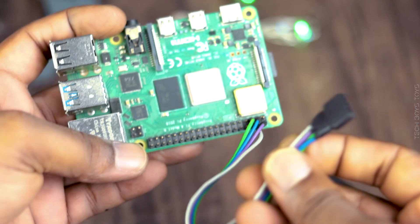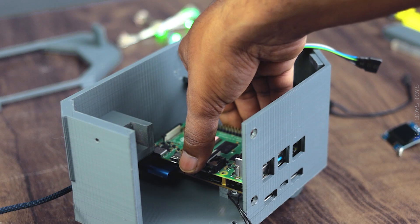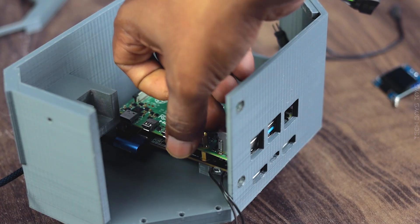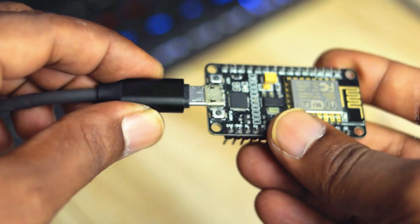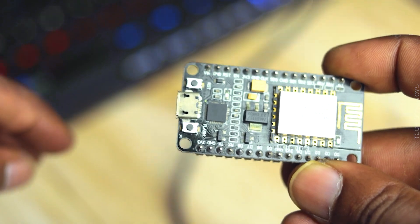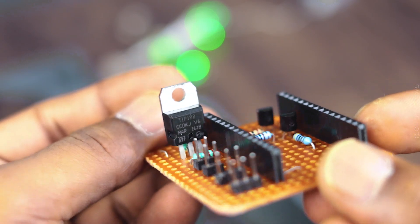This GPIO cable will be connected to an I2C OLED display. I uploaded all the required codes in the NodeMCU — you can find them at techboystoys.com.